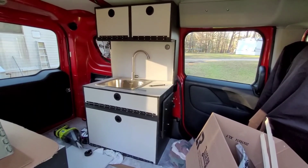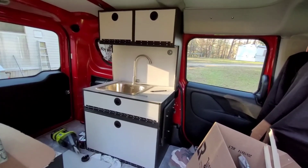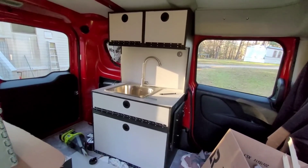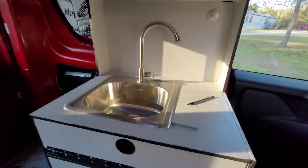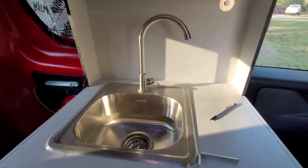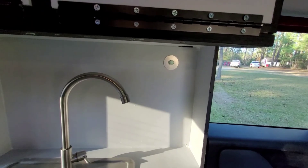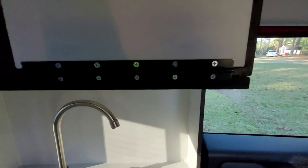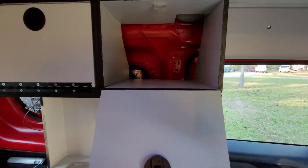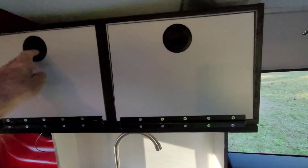Things are finally starting to shape up and looking like a camper in here. I got the kitchen unit complete and permanently installed. The sink was no problem, went perfectly. Right back here is where it's bolted in to where the seat belt attachment point would be, so very solid. I've got some storage up here. I didn't put the cabinets back on just yet — I haven't figured out what I want to do back there.